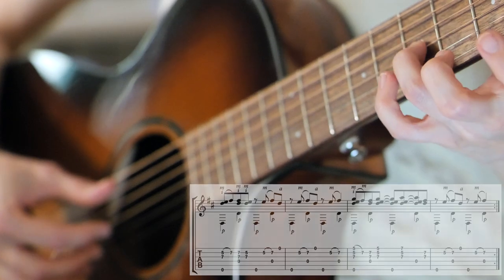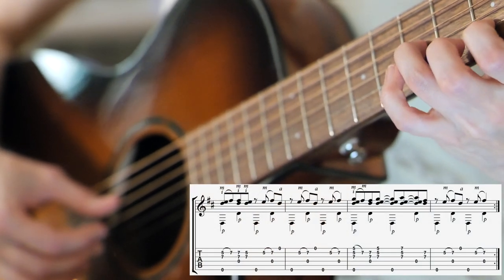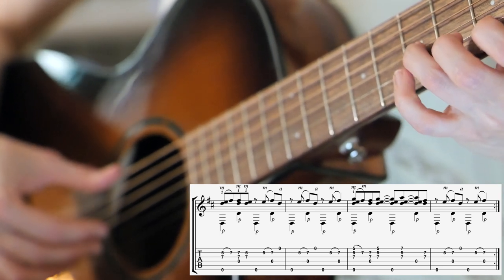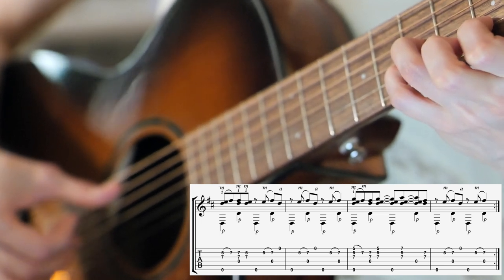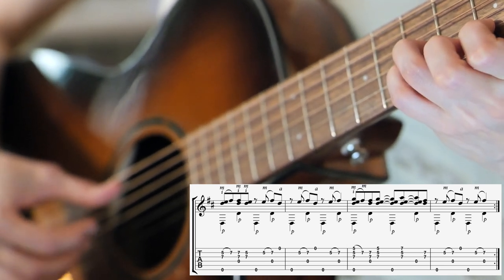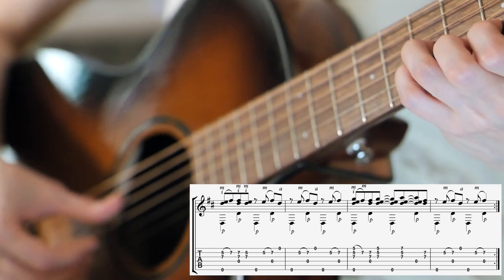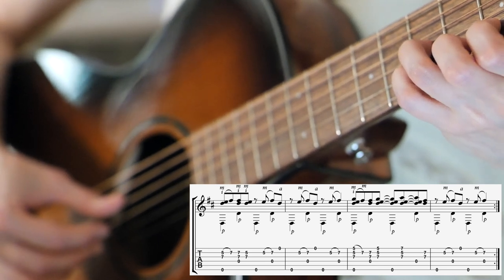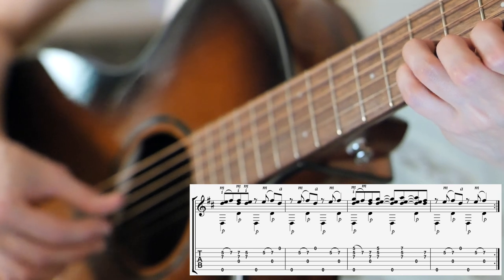The 3rd finger is going to be on the 7th fret of the G string and your 1st finger on the 5th fret of the B string, and then you're going to hit those with M and I and the open lowest string with P. And then you're going to hammer on to the B string on the 7th fret with your 4th finger, and then hit the open D with P, and then the G and B strings at the 7th fret fretting them with the 3rd and 4th fingers with P, I, and M.